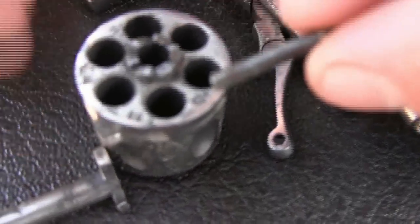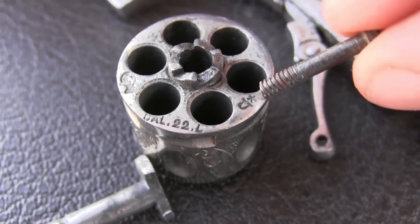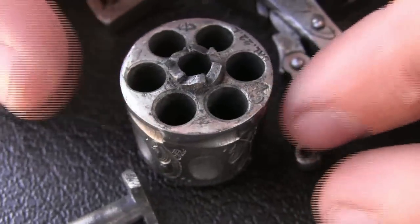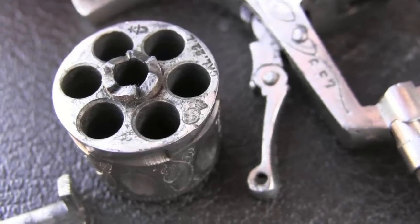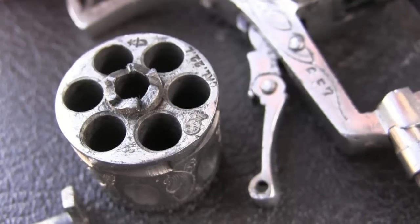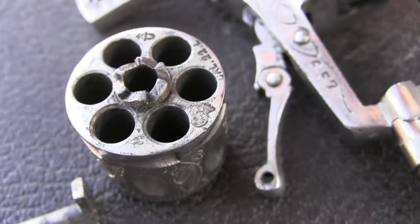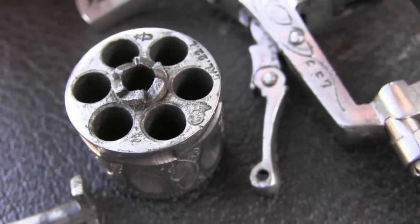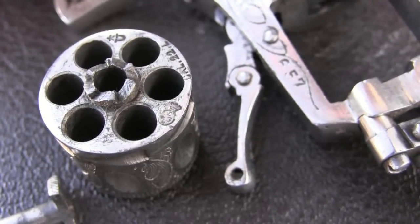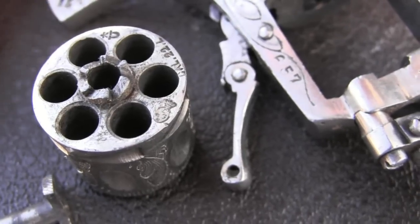On the cylinder we have that star U as well — that's the same inspector checking the cylinder because it's also a pressure bearing part. We also have a proof mark that's a couple of letters inside an oval with a crown on top — that was the standard Belgian final definitive proof mark. That alone says this whole gun as an assembly is good to go. That mark was first used in 1893 and continued until 1968, so that's about the closest we can date this.